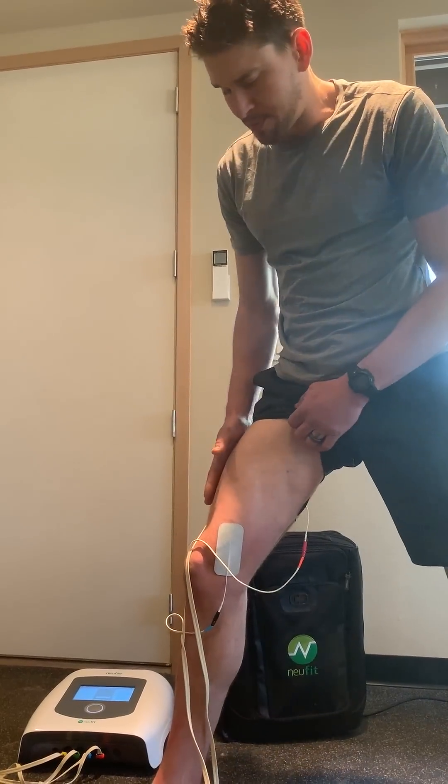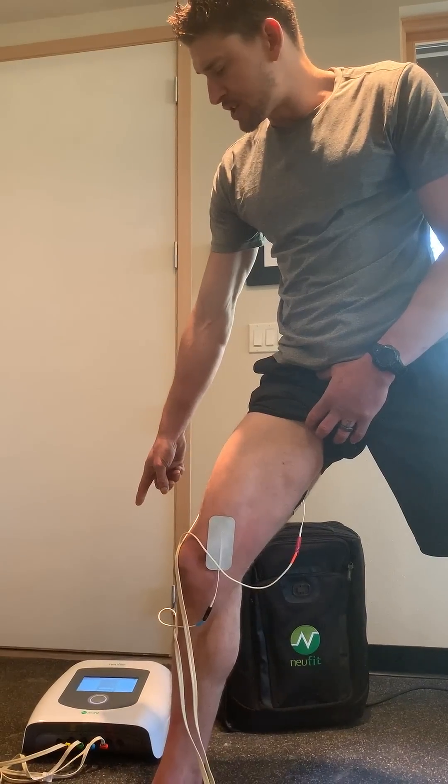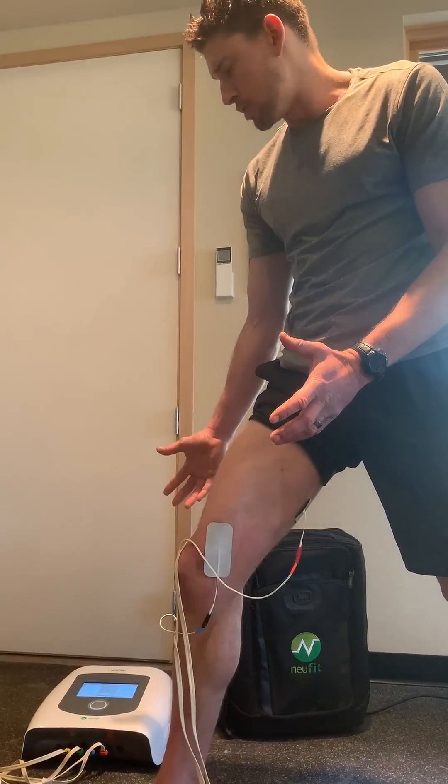So this is a very simple example of how you can do this DIY with the electrode placement, and then you can use this for recovery protocol, training protocol, muscle re-education protocol — whatever you want.